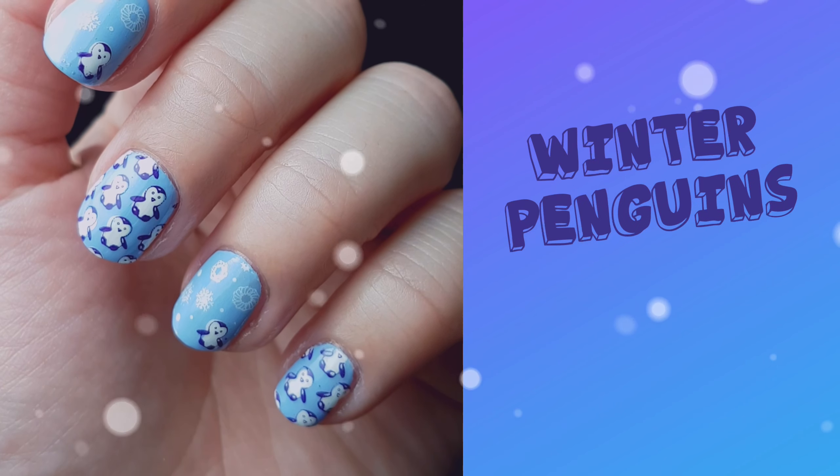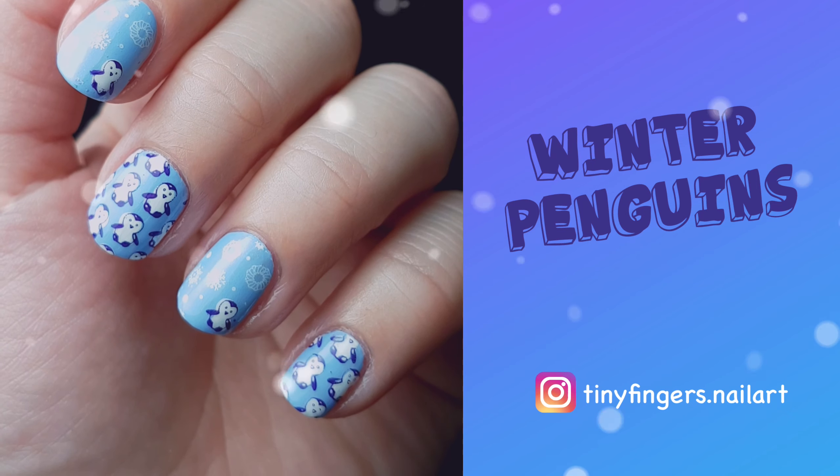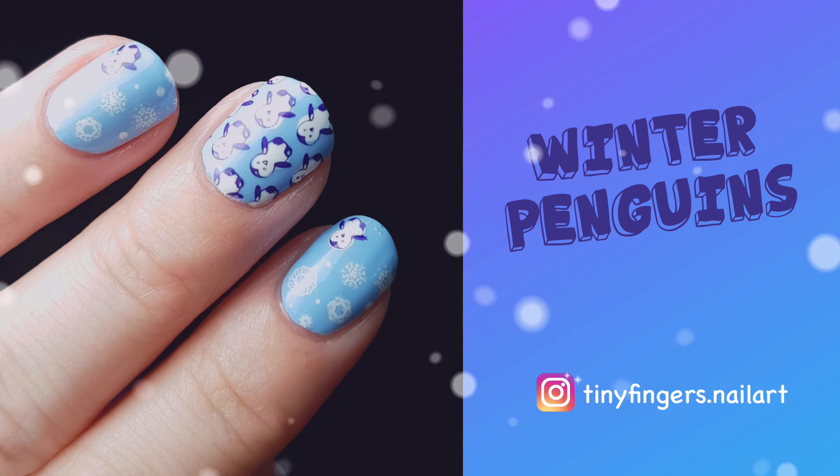Hi guys and welcome to my channel, my name is Romina and I do nail art on my tiny fingers. For today's video I'm gonna show you how to do this beautiful winter manicure with penguins, so stay tuned.